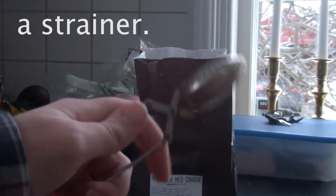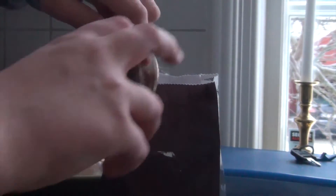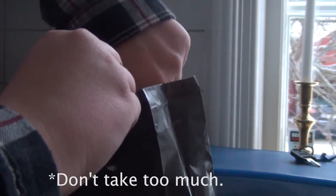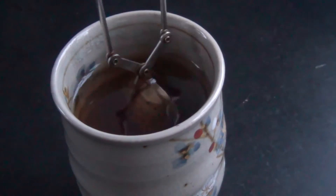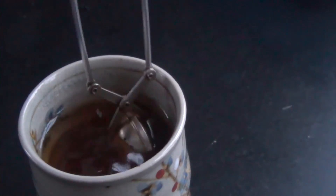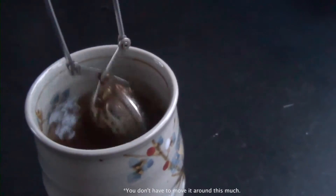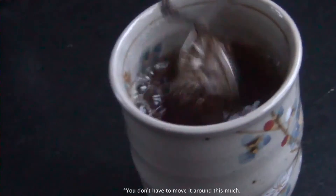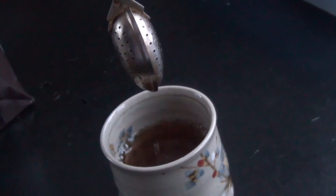Step 5: Get something like this to pick up the tea herbs with. Step 6: Pick up the tea. Make sure to move it around a bit. And if you're making green tea, remember, don't have it in that long. Tastes pretty good.